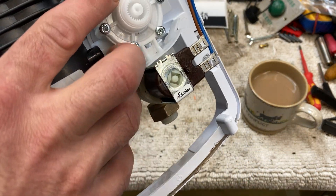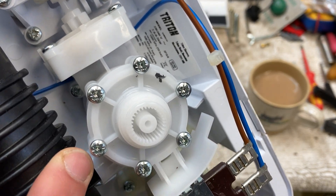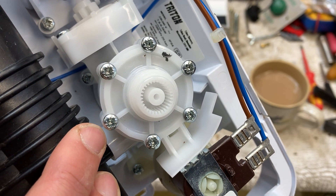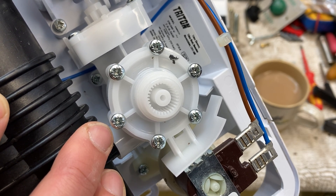So it's a model Enrich, down here on the sticker. You might not be able to see it, but I can read it: 230 to 240 volts, 7.8 to 8.5 kilowatts — so the kilowatt rating depends on the voltage coming in. Max pressure: 1,000 kPa, 10 bar.